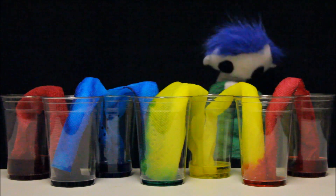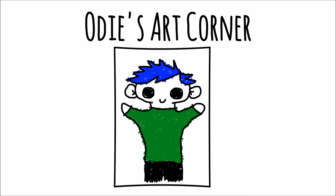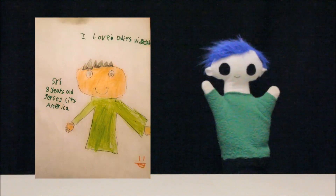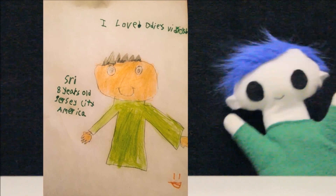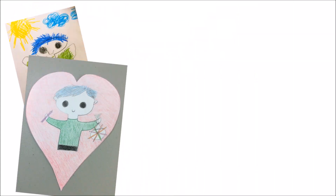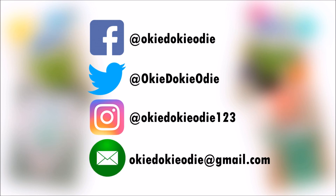Great experiment, Odie! Odie's Art Corner! Odie, did you get a drawing from a friend? Wow! What a great drawing! Let's see who it's from! This amazing drawing is from Shree. Shree is 8 years old and lives in the state of New Jersey in the United States! Thank you Shree for your awesome drawing! You can send Odie your drawing by tagging Odie on Facebook, Twitter, or Instagram, or by emailing Odie a copy of your drawing.